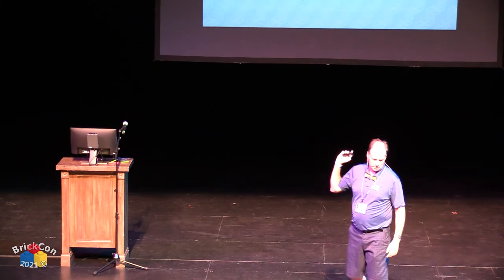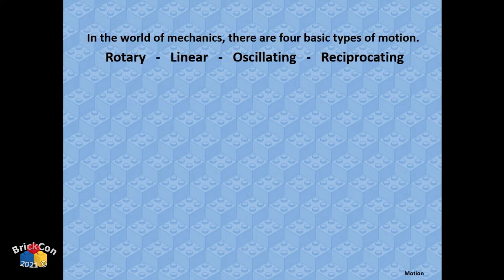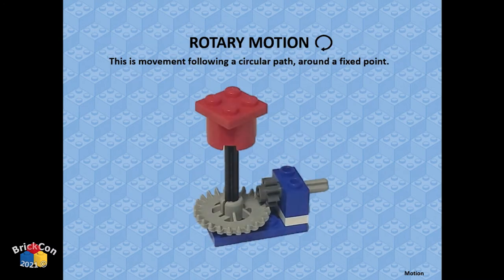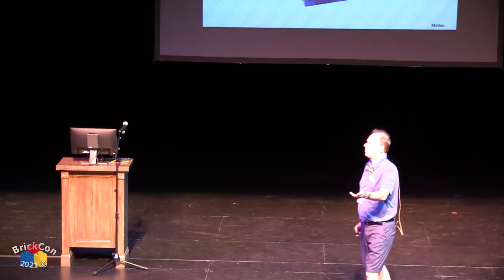Motion: there are four types of motion in engineering — rotary, linear, oscillating, and reciprocating. If using a motor or hand crank, you're starting with rotary motion — moving in a circle around a fixed point. If you want something in your MOC spinning around an axle, that's rotary motion. Put a motor down here and make something up there spin — pretty simple.